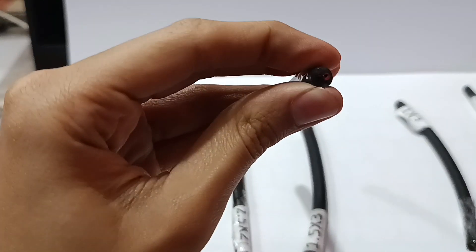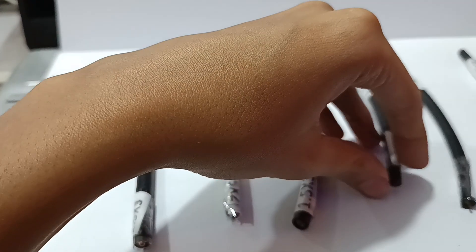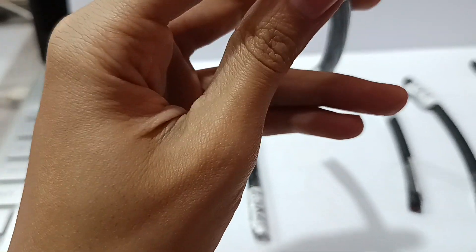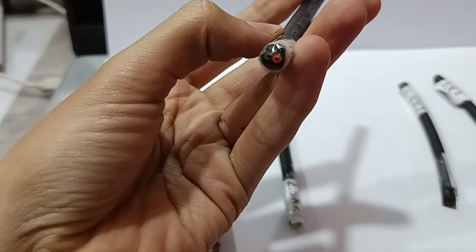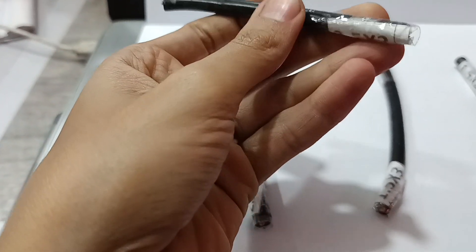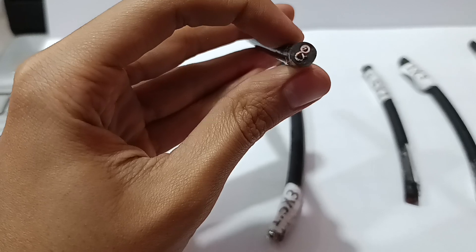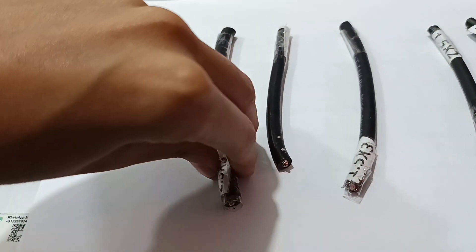This 1.5 square mm 2 core cable comes in red and black. This one is 1.5 square mm 3 core — red, black, and green, the green is here. This one is 2.5 square mm 2 core in red and black.